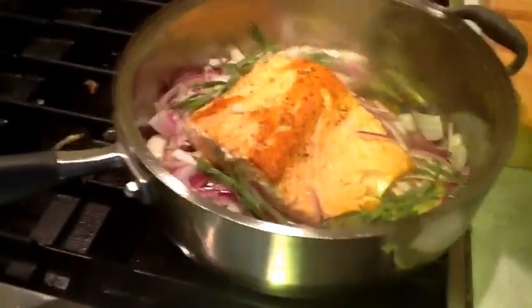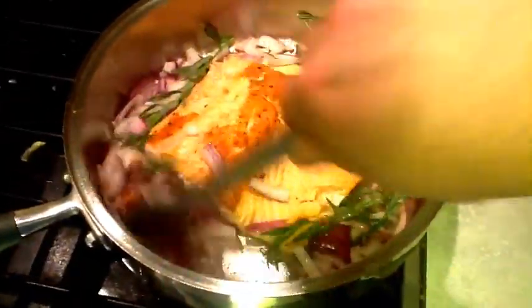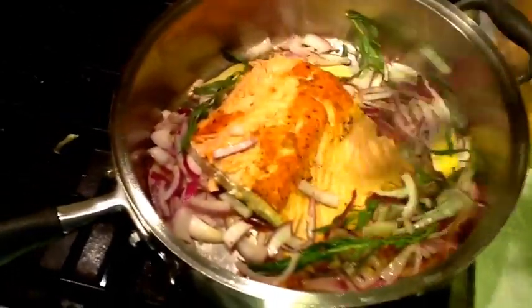This is about a 10 or 12 ounce piece of salmon. We'll run the pan with our onions, getting some of the fat coming out of the salmon — that's going to sauté everything up nicely. So the ginger goes in, along with the onions and tarragon, and we're going to sauté them until slightly translucent.